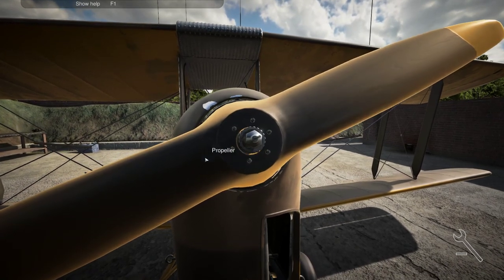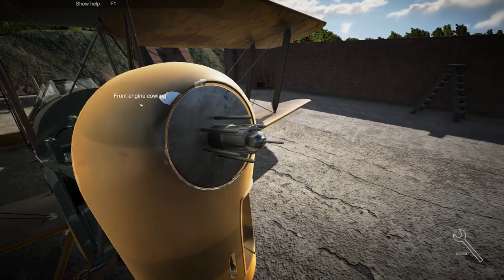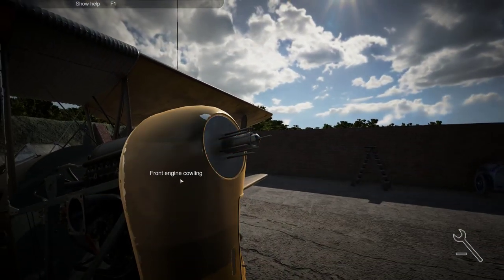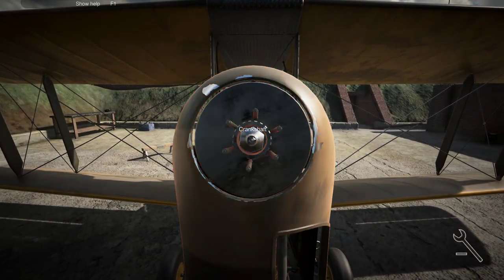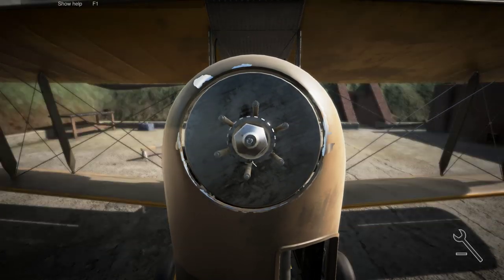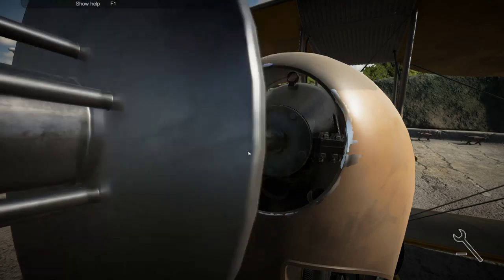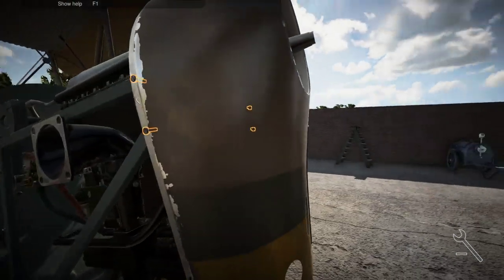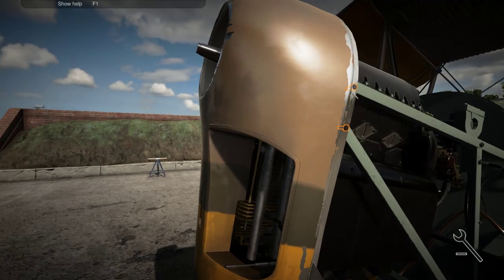Thank goodness I don't have to hold the mouse down — that'd be too much otherwise. I'll remove the propeller. Now can I remove the top thing? We need the front engine cowling. Oh goodness, disassembling the entire engine now. Removes the hub. Now we can remove this — all the screws. This is getting interesting.